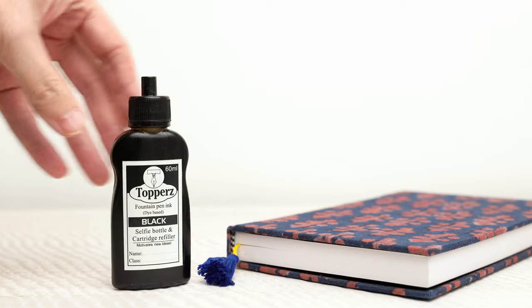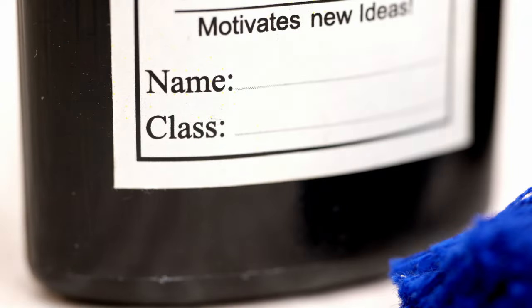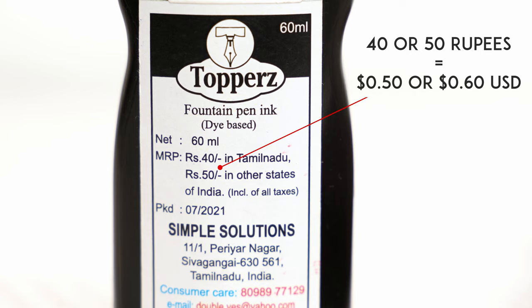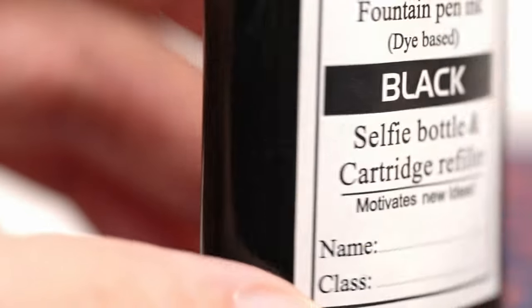First of all, you can see that the ink is sold in these tall plastic 60ml bottles, and it's clear that these are intended for school children, because at the bottom of the label there are lines for kids to write their name and class. On the back of the bottle, we get some information about the company — they're based out of Tamil Nadu, and the MSRP for the ink is 40 rupees in their home state. That's about 50 to 60 cents in US dollars.